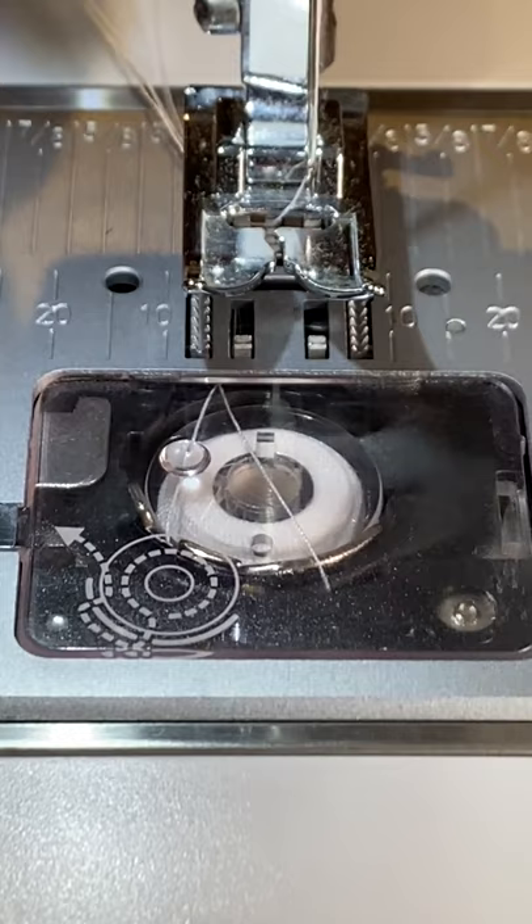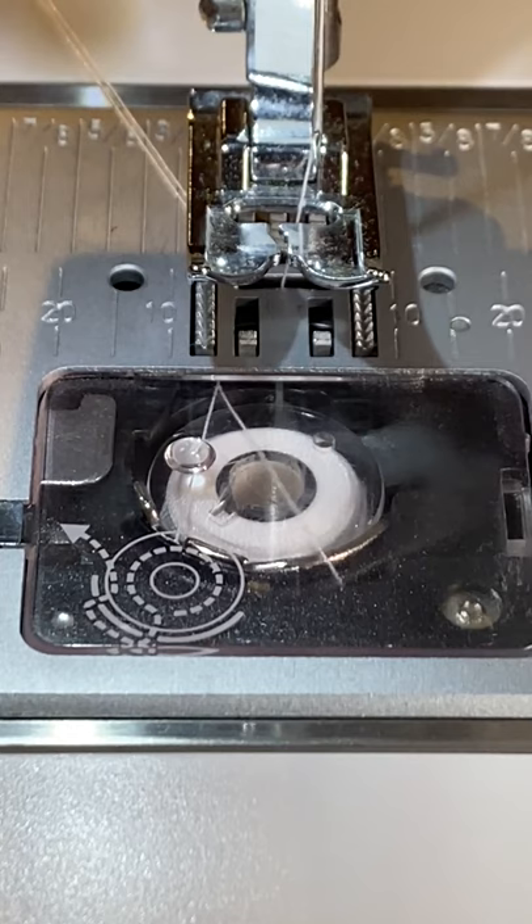I now make sure that the top thread clears the bobbin casing like this, and haven't had problems with the top thread getting caught or snagged in the bobbin casing since.